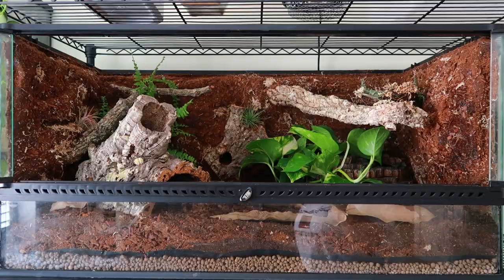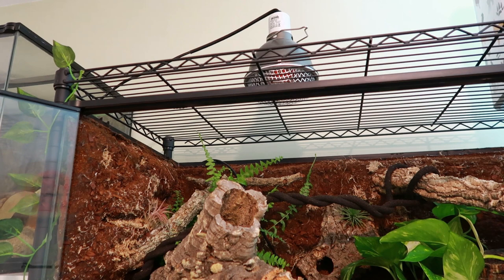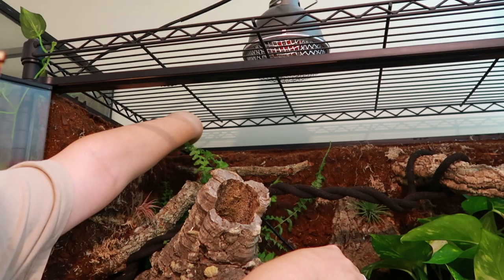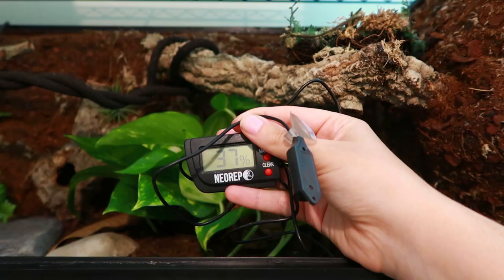For the heating I'm using the Deep Heat Projector by Arcadia — I've had and used this with her since I got her. This one is the matte black colour and I really like it. It's of course hooked up to a dimming thermostat, with the probe resting between the hide and the rock. I also added in a hygrometer to measure the humidity.